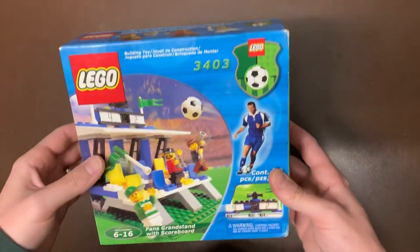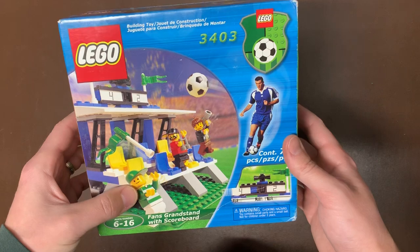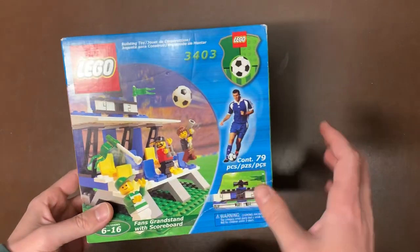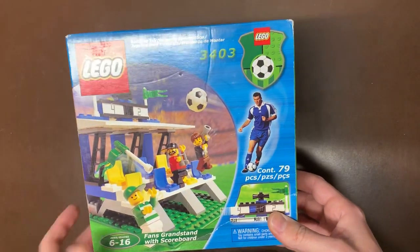Next up we have another soccer set — this is 3403. This looks like a fan's grandstand with scoreboard. You have your scoreboard and then a whole bunch of different seats you can put on there. There was a ton of used soccer stuff — I'm guessing all the soccer arenas were just in a gigantic Tupperware full of soccer stuff. I'll have to go through that eventually, but that wasn't sealed — it was all used previously.